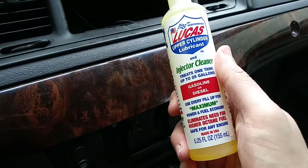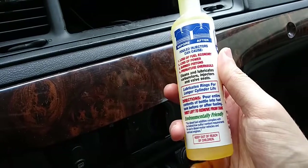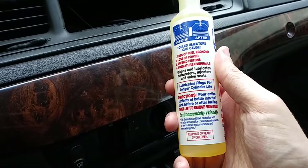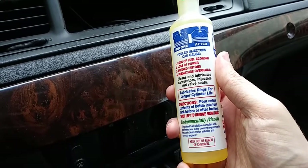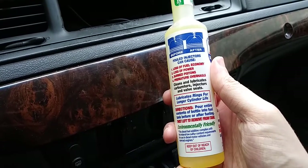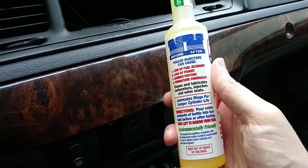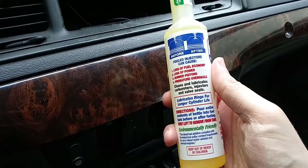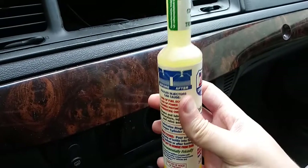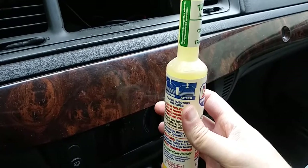You can pause it right here to read the instructions — this is the front, and there are the directions. It shows a picture before and after, which I believe illustrates the cleaning of the fuel injectors and all that. This is the second bottle I have, which is why it's full — I haven't used it yet.